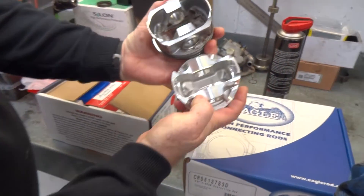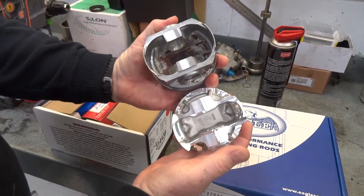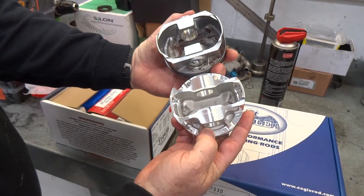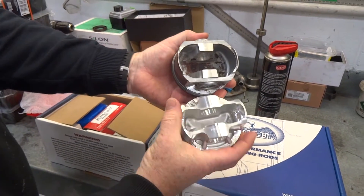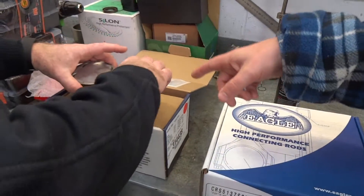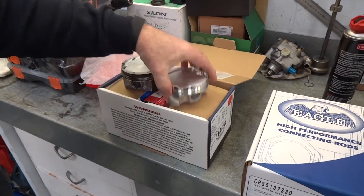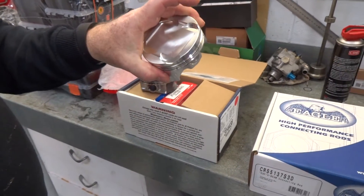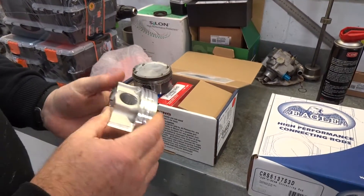You can also see much more strength through where the gudgeon pin goes. A lot of force going through there and just a slightly different style of piston. As I was hearing, there's a huge amount of G's — I read 8,500 G's on the piston. When you start putting boost through an engine, obviously a lot more load going on the piston, so that's why they need to be a lot stronger.